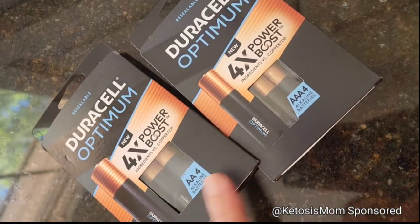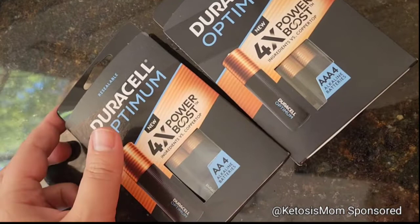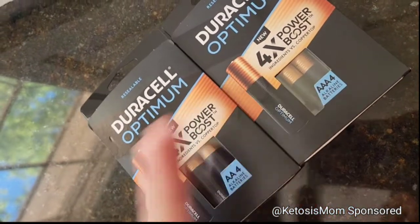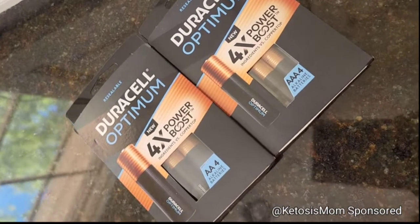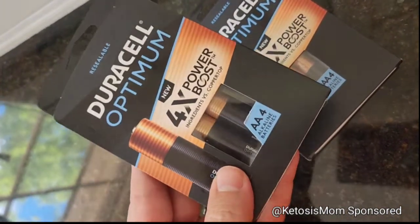I got these batteries in both the AA and the AAA because those are the most common size batteries that we use. It's getting ready to be gifting season, and I have birthdays coming up — with all of that, we often get devices and toys that need batteries.